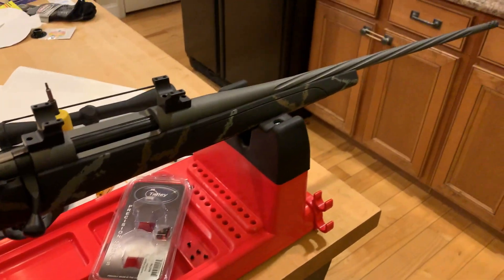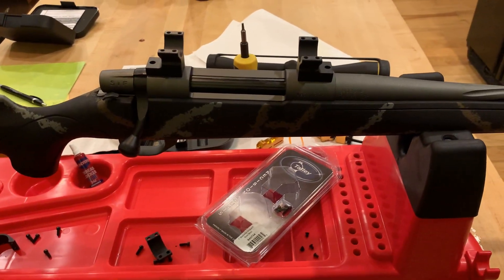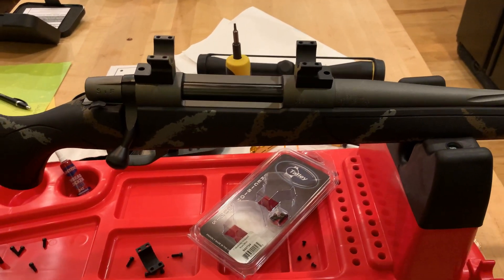It's a Weatherby Vanguard — the new Meat Eater edition, which I think is pretty slick looking. I'm a fan of that show and a fan of Weatherby, and I've wanted a 300 for a while, so I sort of took the opportunity to do that.